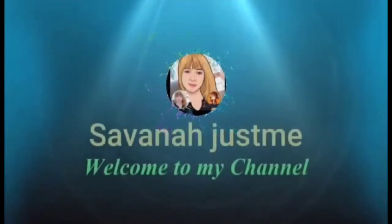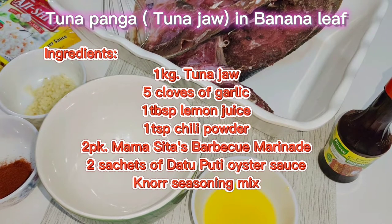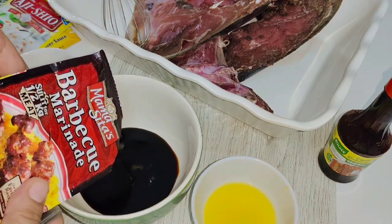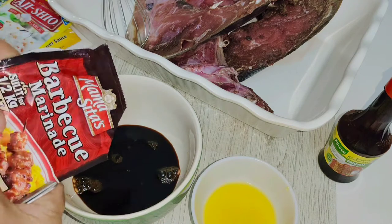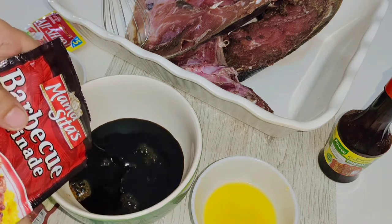Hello everyone, I'm Savan and welcome to my channel. For today's vlog I'm going to grill tuna panga in banana leaf. Here are the ingredients — first you have to pour the marinade into the mixing bowl, and for this recipe I use two boxes of Mama Sita's barbecue marinade in preparation of my 1 kilogram tuna panga.